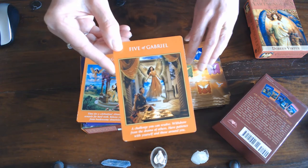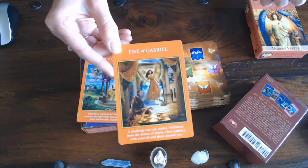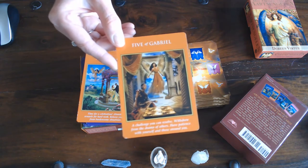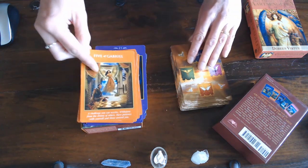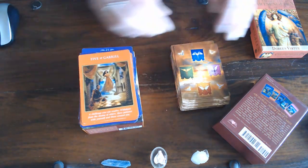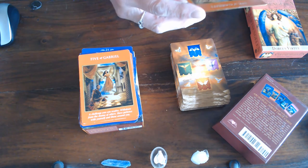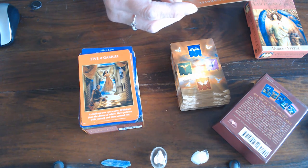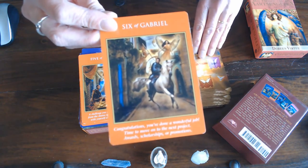Then we have the Five of Gabriel — and this is competition. That's why you hear me say in the traditional tarot or other decks that the Five of Wands is competition, because here you've got a chess game and that is a game and that is competition. So you can learn a lot from other decks. Then the Six of Gabriel, the Six of Wands.